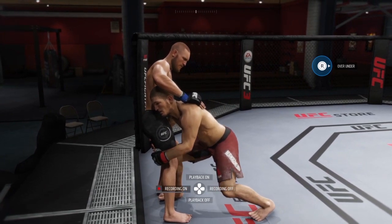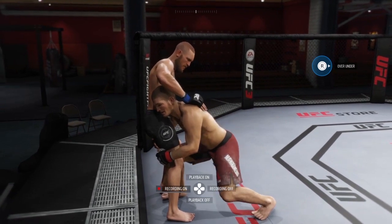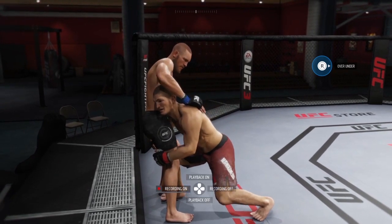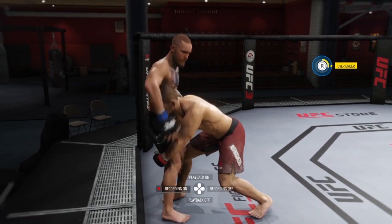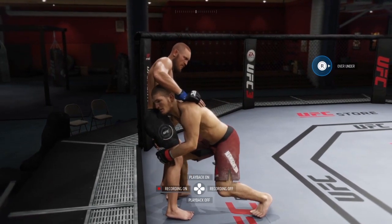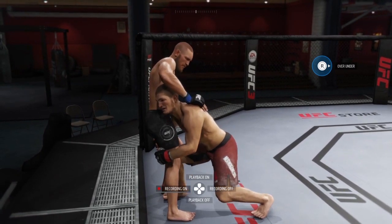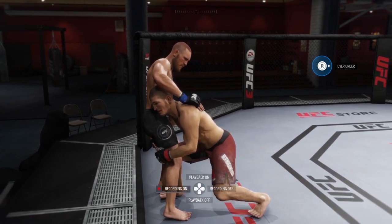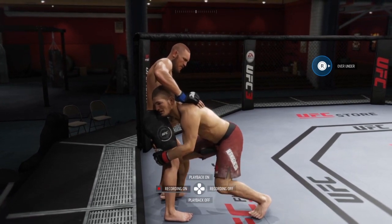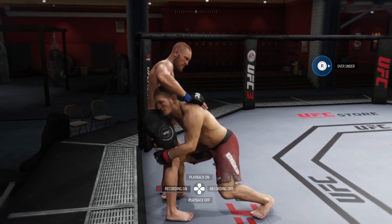Here's how you do it. When you're on McGregor's controls and you're pushed up against the cage, you'll see the over-under transition available. Every time you get pushed up against the cage, you'll see that over-under option — and whichever direction the over-under is pointing, that's how you'll ultimately deny the body lock high slam.